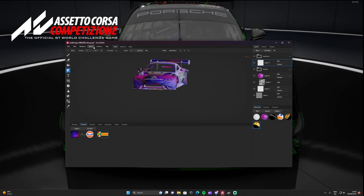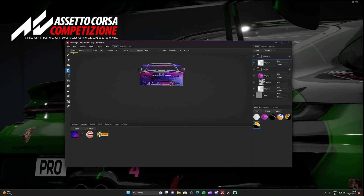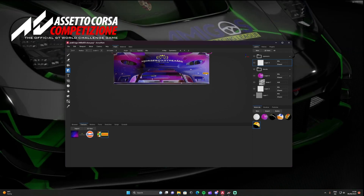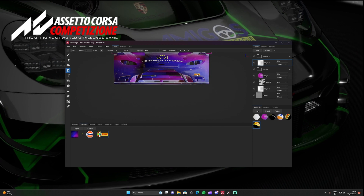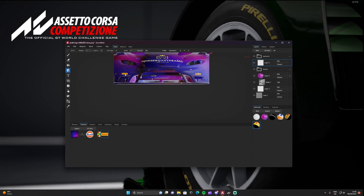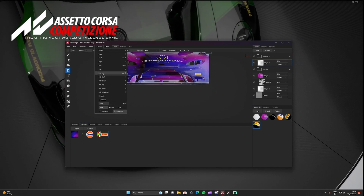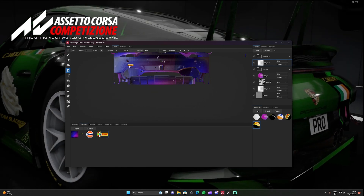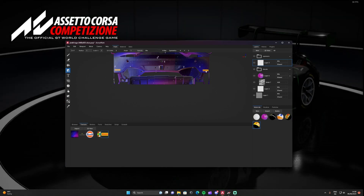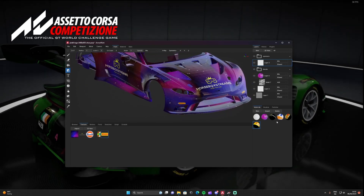Now for Pirelli — I'm going to make them smaller. Go to Camera and select Front view, zoom in with the mouse scroll. Add Pirelli to the car — I'll place it above the sponsor area on one side, then the other side, and then go to the back and add Pirelli there on both rear quarters. I always do it by eye.